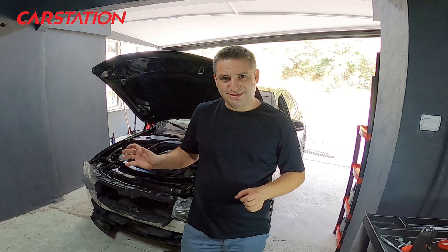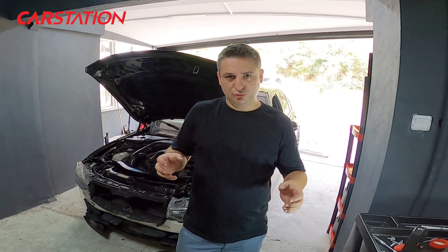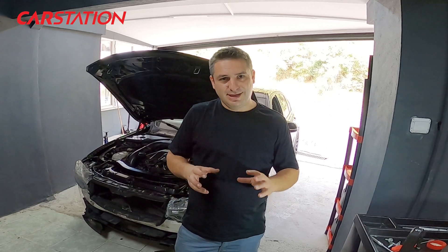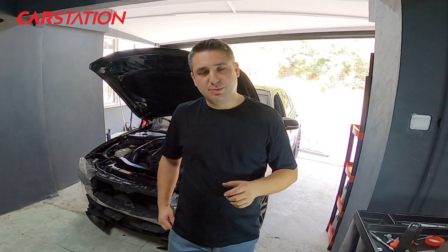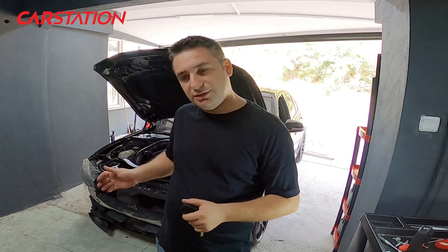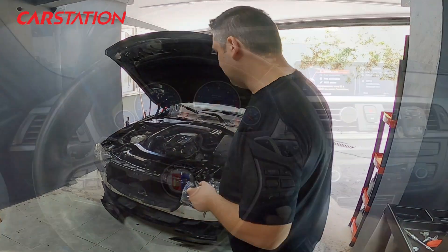Friends, we have finished the Alpina D3's engine and turbo work. We completed everything successfully. Now we will proceed with the first start. Let's get into the car! We will check the car and listen for any sounds from the engine and brakes. We will start the car — there may be a bit of a kangaroo effect initially — and then we will test it.